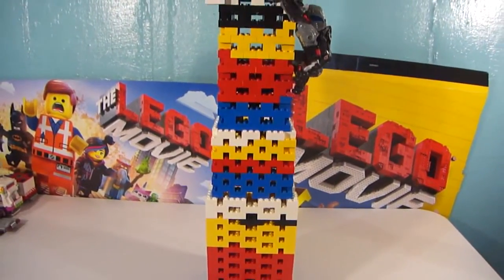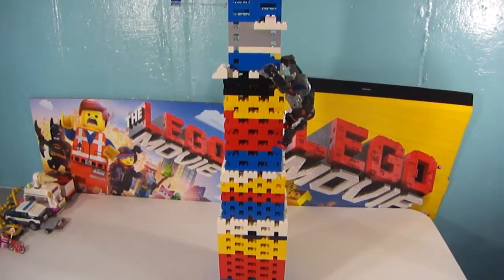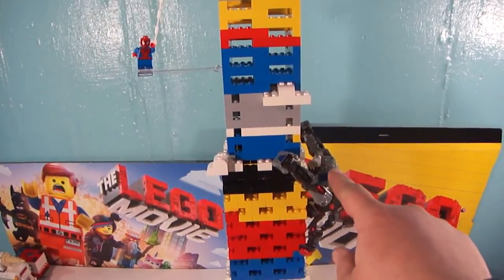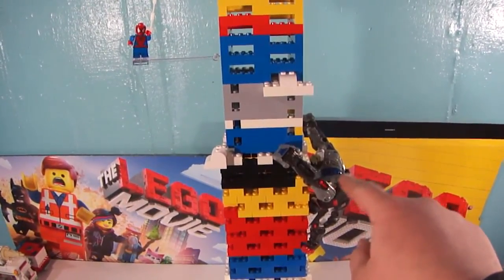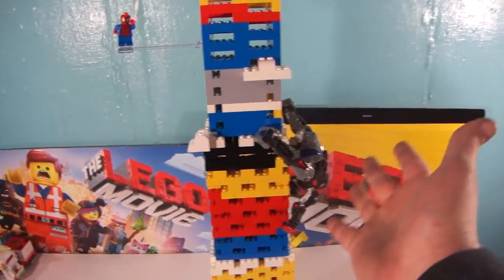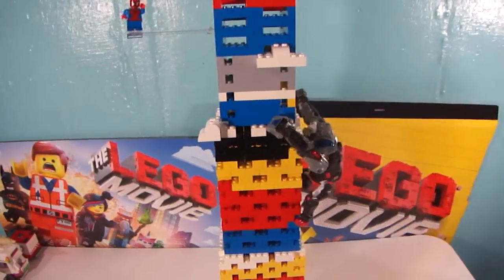I used kind of the Lego colors — red, blues, yellows, whites — basically whatever I had left over for my tower. And you can't have a tower without a giant monkey climbing the tower. It's not King Kong, it's a transformer. I am TF Bricks, I had to throw a transformer in there — Optimus Primal.